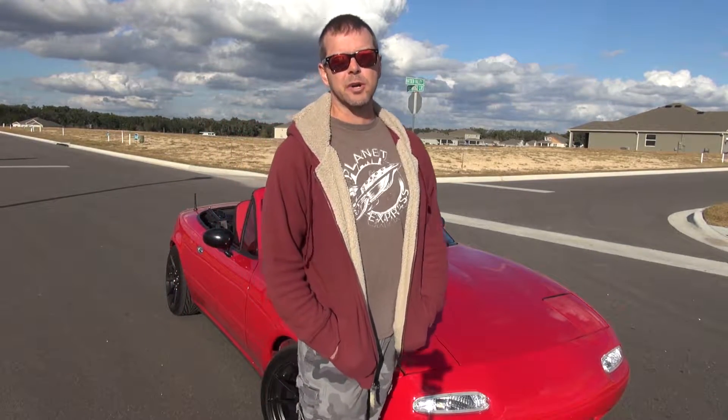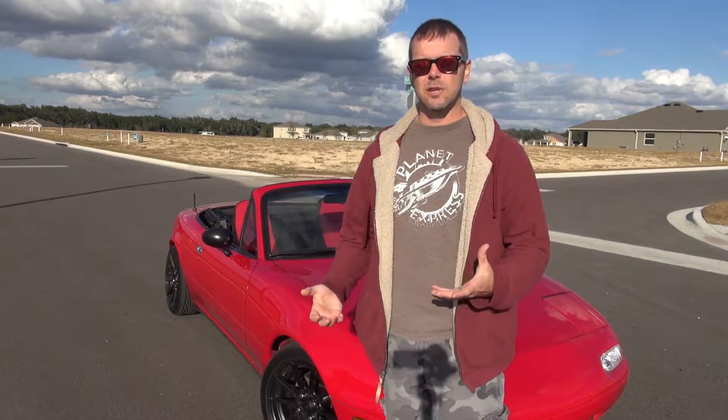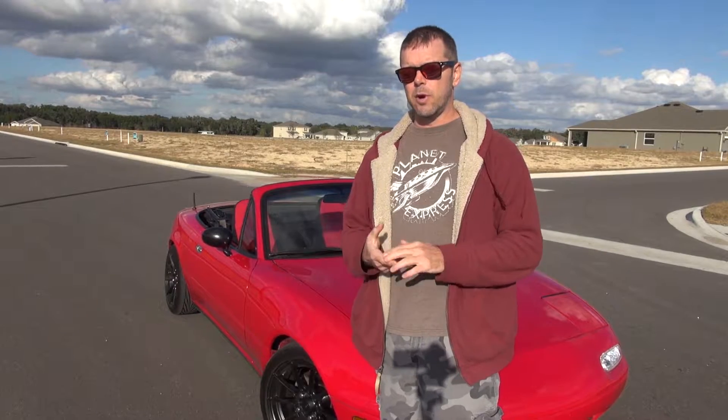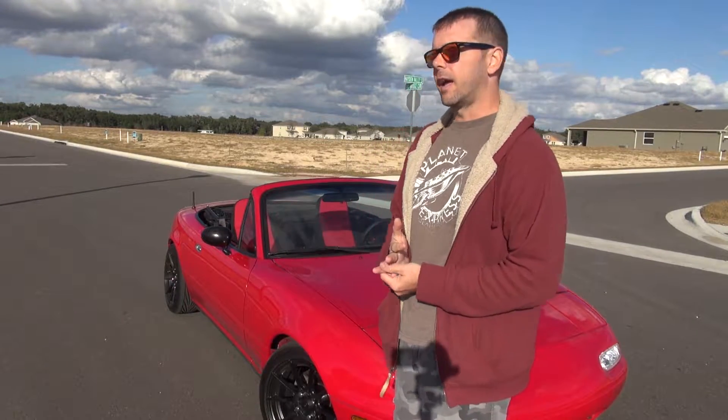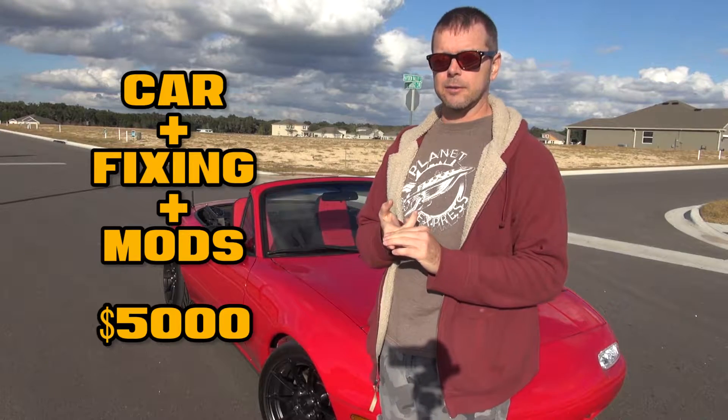So this video, the point of it is kind of a progress report — it's to bring you up to speed really quickly on all the things that I've done and how much it's cost me. When I started this project, I got the car and decided that whatever I pay for the car plus all the changes I make to it, I didn't want to spend more than $5,000.